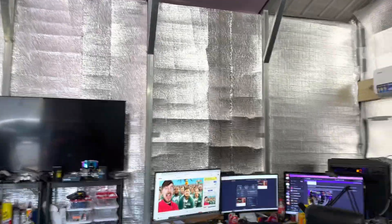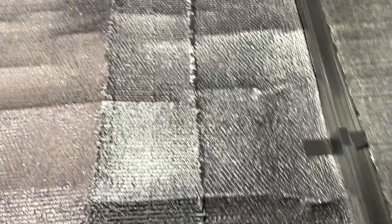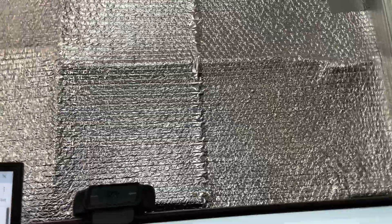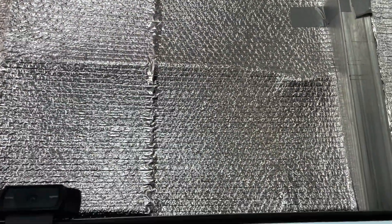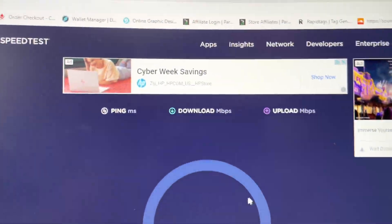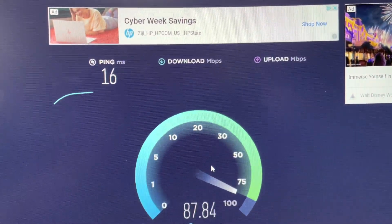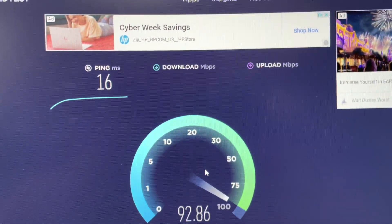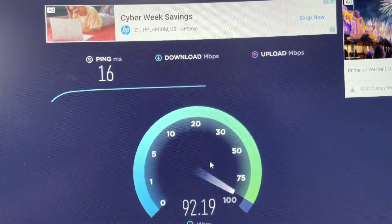Just to show you guys that, let's come over here to my computer. I was watching the Mr. Beast Squid Games, by the way — if y'all haven't seen that, it's pretty funny. Let me refresh this because I don't want you guys to see my IP. Not that I don't trust you, but I don't trust you. So I'm going to do that speed test, and my desktop — just like everything else — is plugged into that switch. So 92 megabits.